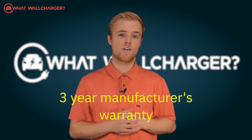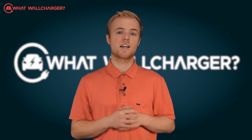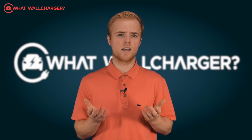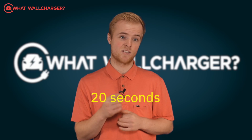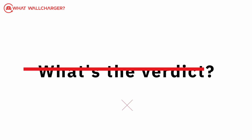It comes with a 3-year manufacturer's warranty that can be extended to 5. Humax has a dedicated partner for after-sales customer service, and it seems to work okay. We called the customer service helpline and they picked up within 20 seconds. Installation lead time should take about 2 weeks from the initial enquiry.